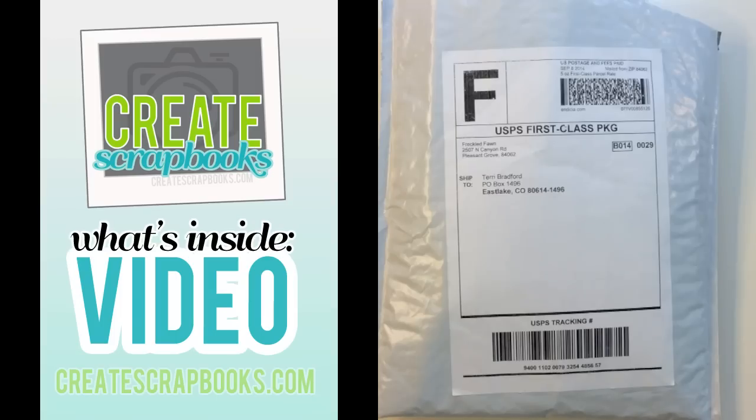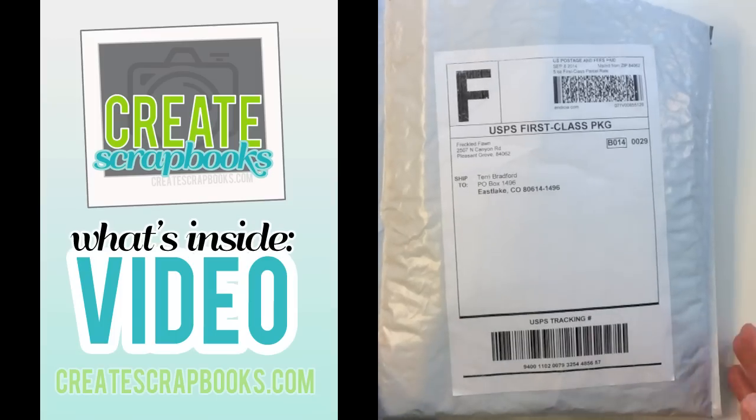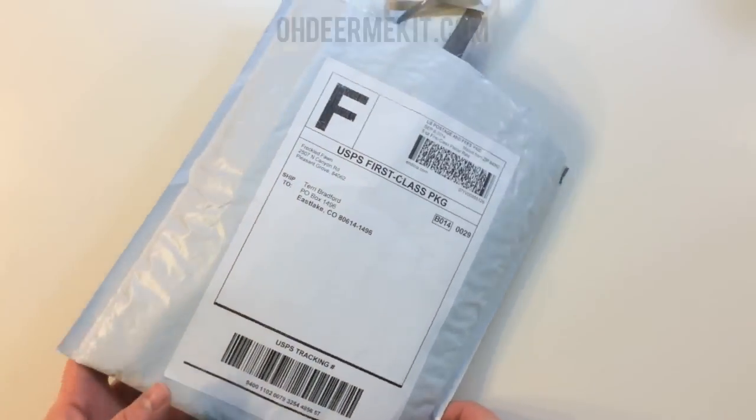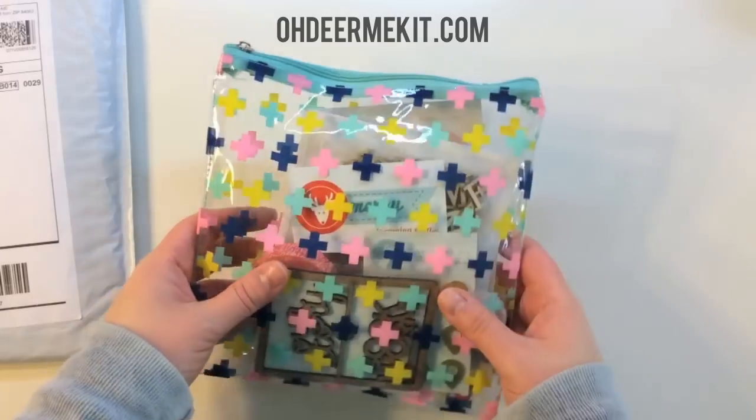Hi everyone, it's Terri with Create Scrapbooks, and welcome to another What's Inside video. Today I'm featuring the Freckled Fawn September 2014 kit. This is an embellishment kit. This is how it comes shipped to you, and you get it in this great little bag.